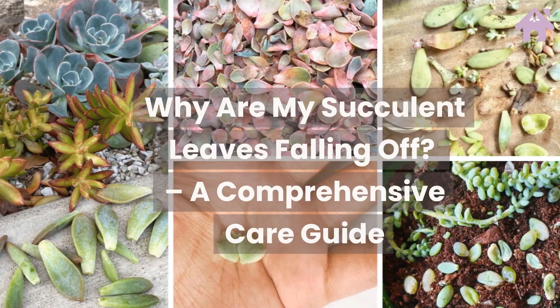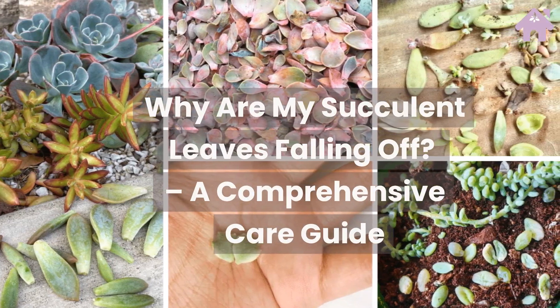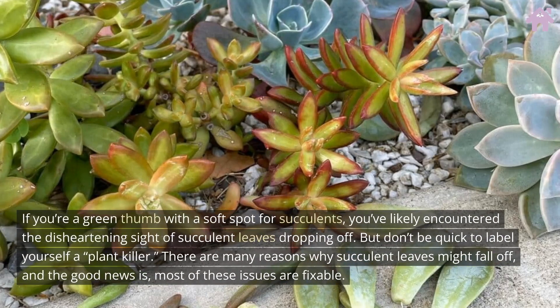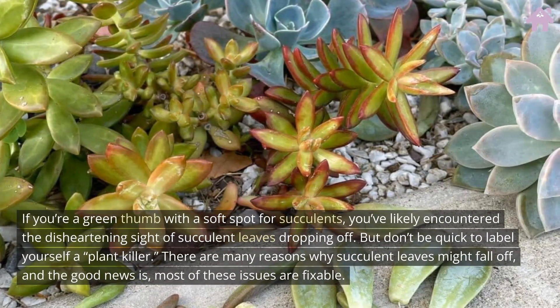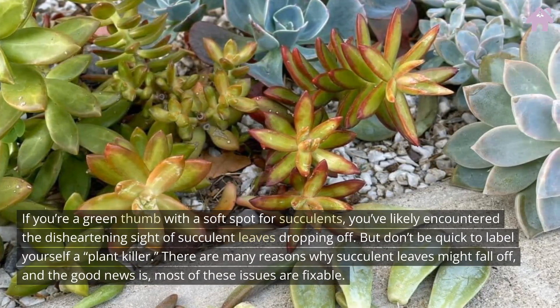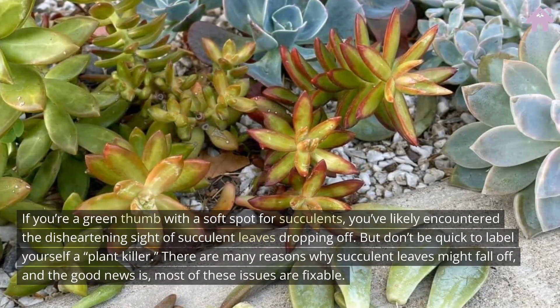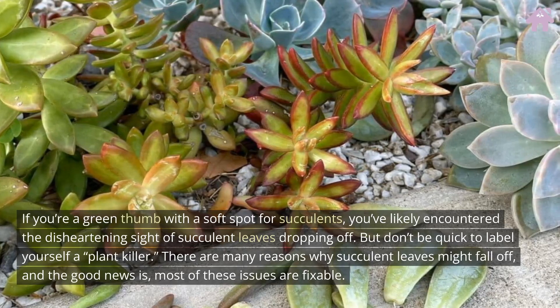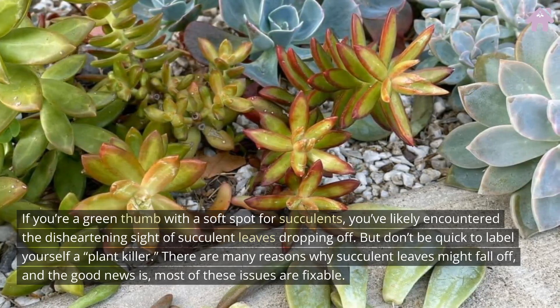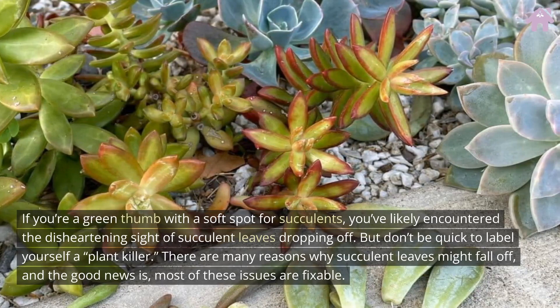Why are my succulent leaves falling off? A comprehensive care guide. If you're a green thumb with a soft spot for succulents, you've likely encountered the disheartening sight of succulent leaves dropping off. But don't be quick to label yourself a plant killer. There are many reasons why succulent leaves might fall off, and the good news is most of these issues are fixable.